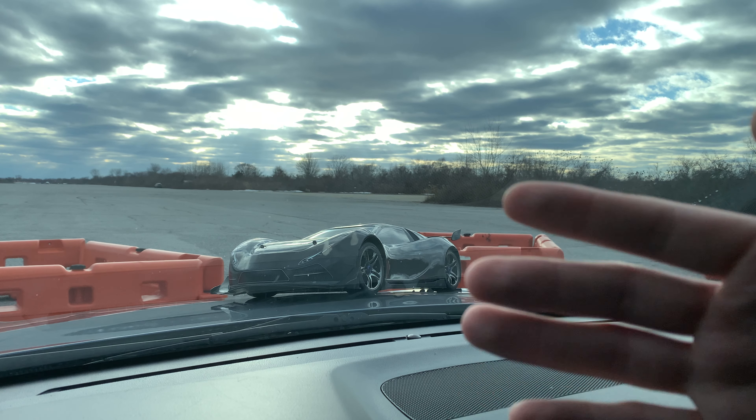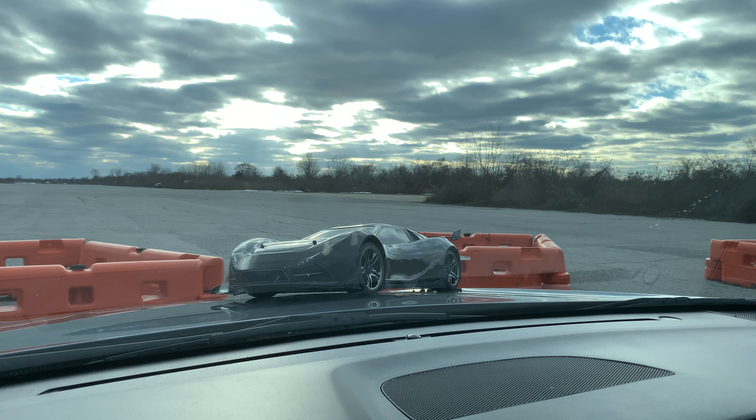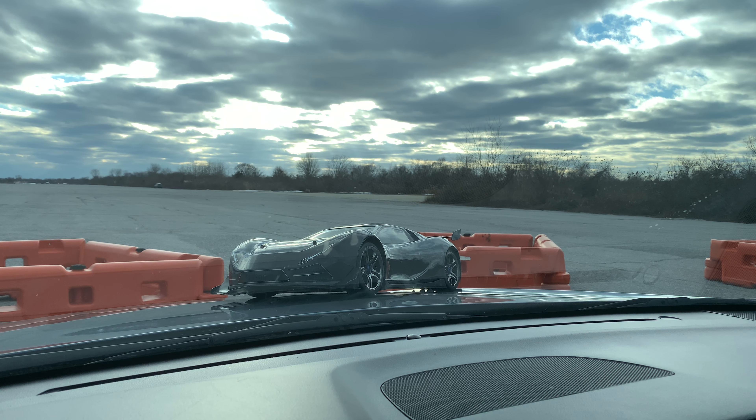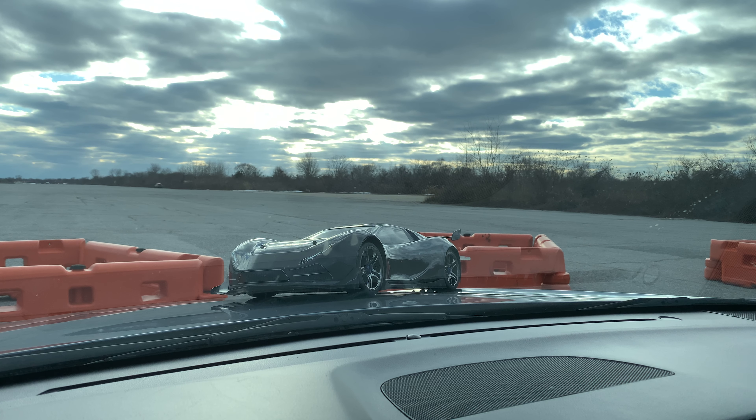Ricky Bobby, you want to go fast? This thing will go fast. It's actually surreal how fast it'll go — like, your brain can't process it. It's almost equivalent to seeing a tracer bullet round reach its target.